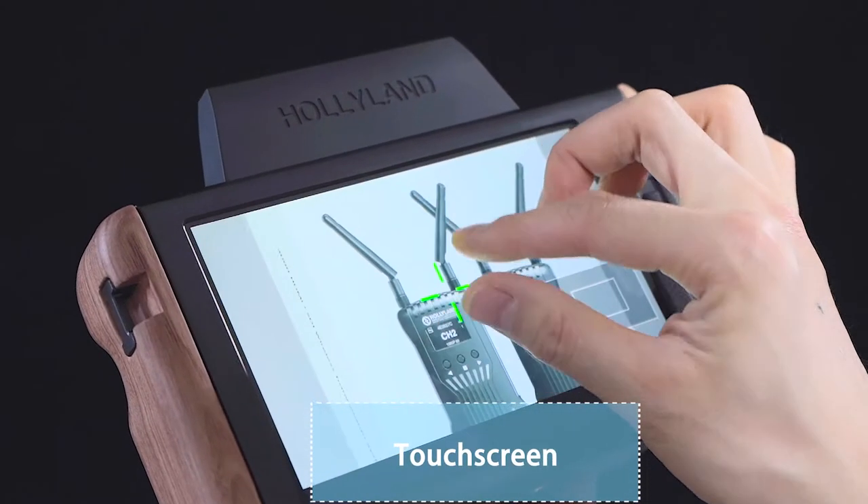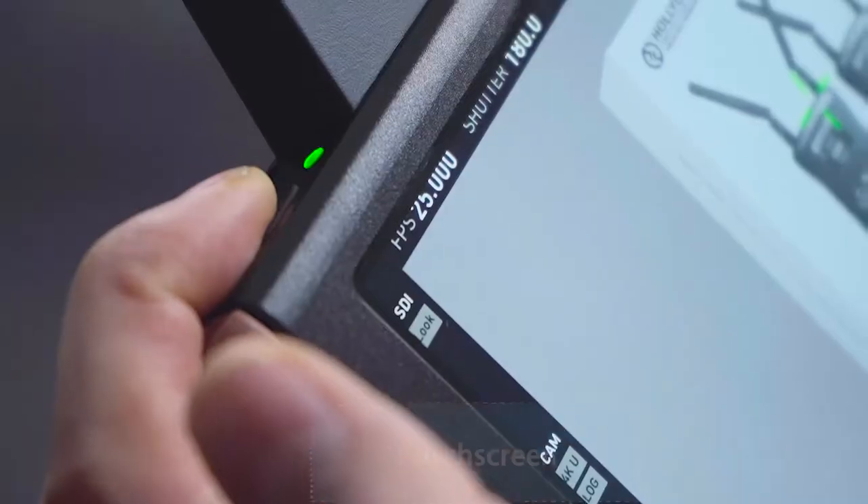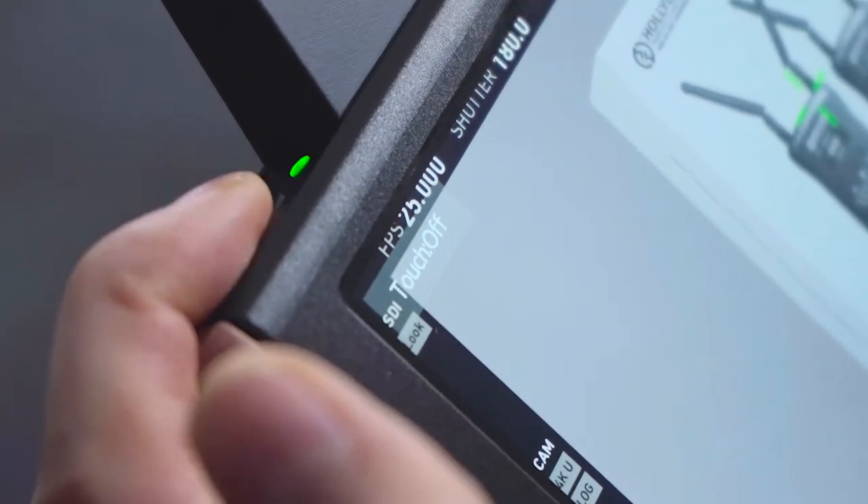The whole system is touchscreen supported. You can even use your fingers to zoom in and zoom out, and there is also an on and off button for that feature.